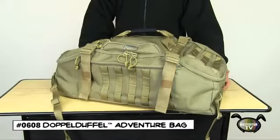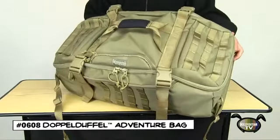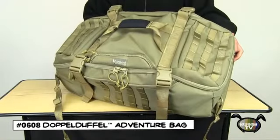Today we feature the Maxpedition Doppel Duffel Adventure Bag, a perfect travel companion for any jet-setting Maxpedition fan.